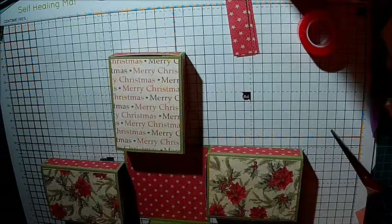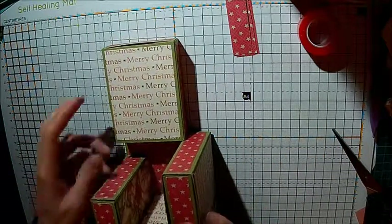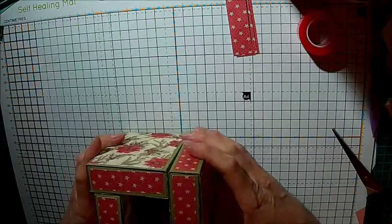I'm not going to put anything in the middle - the other one had a Christmas tree but I haven't made anything yet to put in the middle of it. So these will fold up like that.